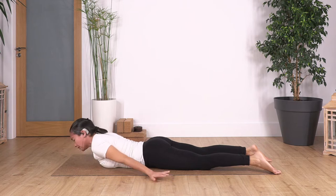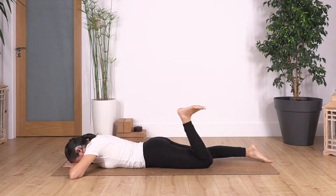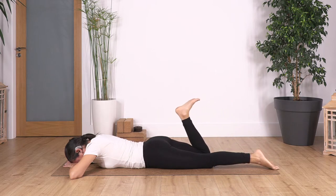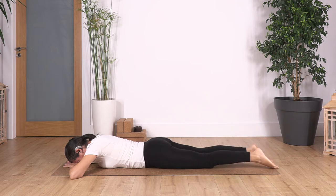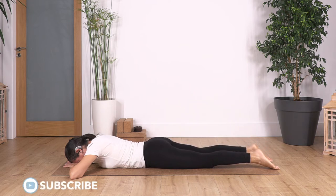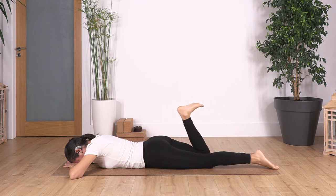Now we bring our hands to the front and this time we're gonna rest the head on our hands. We're just gonna very gently inhale, exhale, bend the right leg and flex the foot, and release. Just try to be very nice and gentle as you extend the front of your thigh. We flex the foot when we bend the leg to help us extend our stretch and mobilize our ankle. We exhale as we bend, we inhale as we lower the leg.